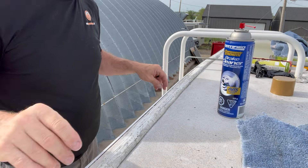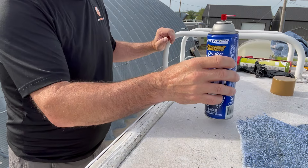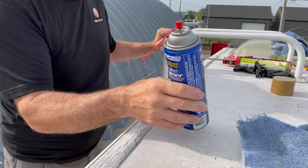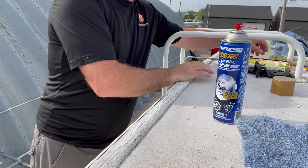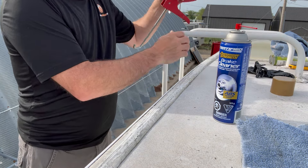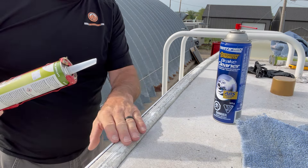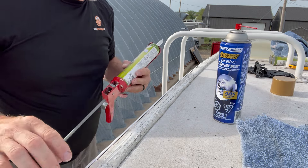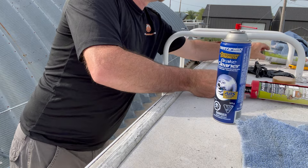Once you've got it all cleaned up, brake cleaner shouldn't hurt your rubber roof and it doesn't seem to cause any problems on your fiberglass sides, but I try not to get it on the fiberglass — or if I do, I just wipe it off pretty quick just in case. I have never had a problem with it.